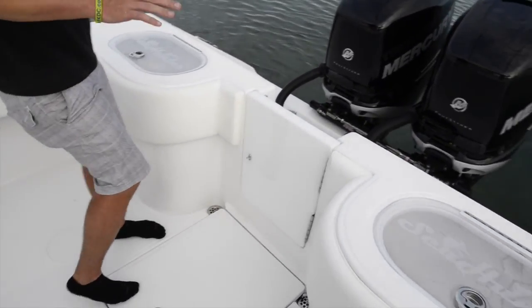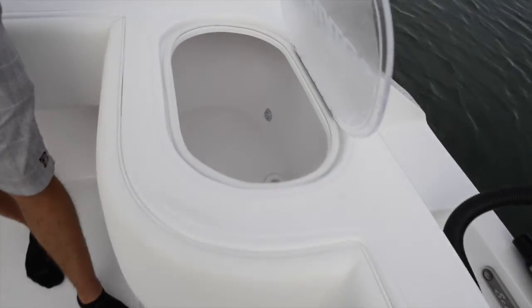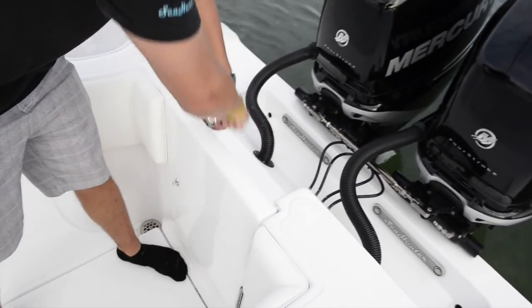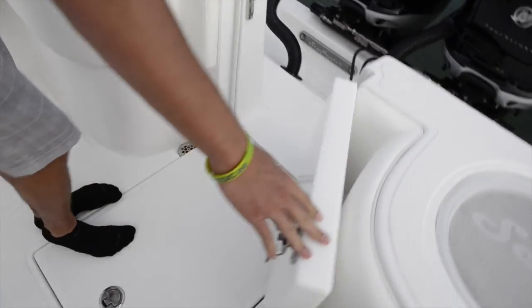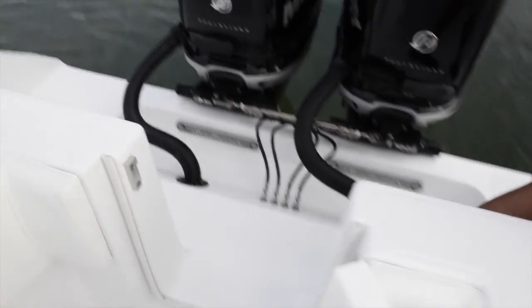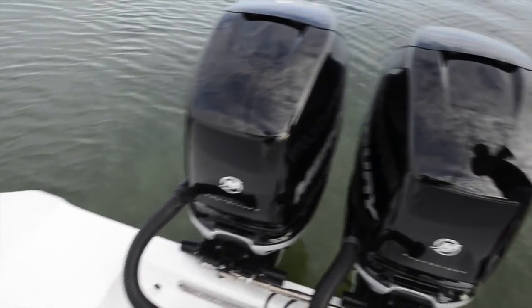Looking directly at the transom, you see we have two nice large live bait wells — these are 50-gallon live bait wells. They are pressurized and hold a ton of bait for the entire day. Directly in the middle of those bait wells we have our transom door. This turns the back of the boat into a dive platform, and we've got tons of room on either side of these Verados where you can get in and out of the boat.